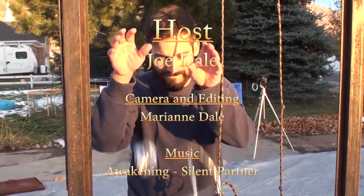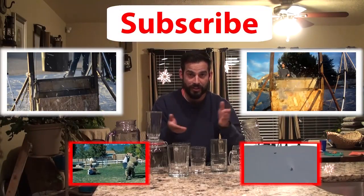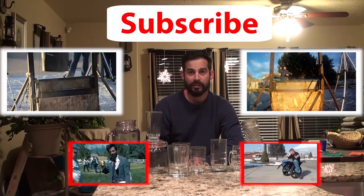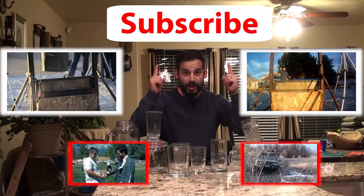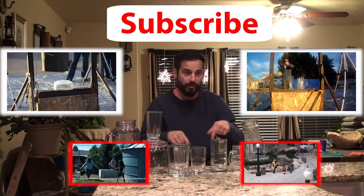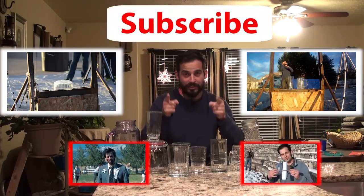Thank you so much for watching. Hey, thanks for supporting my channel and watching my videos. I love it, I appreciate it. Another great way to support the channel so we can keep cutting more stuff, and bigger stuff, and better stuff, is to subscribe. I put a button right here so hopefully you don't have to go searching for it — sometimes they go missing — so this button will subscribe you, and that supports me.